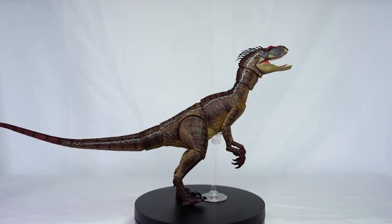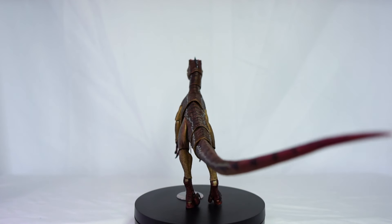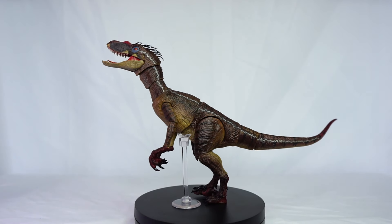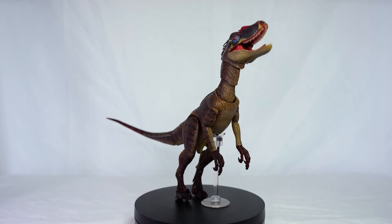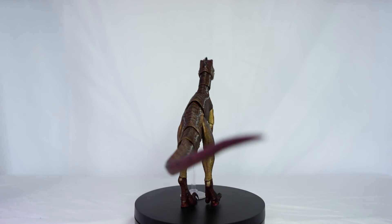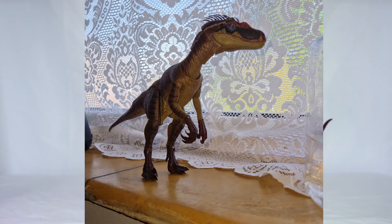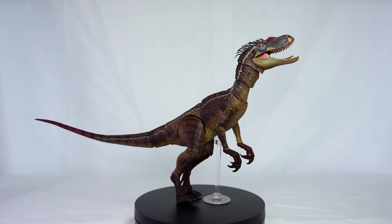Some things I'd like to see improved on this figure for future releases: definitely the stability and poseability without the support stand — it can be a bit of a pain to pose without it. That said, after playing around with the figure for a while I have managed to get it standing in a reasonable pose without the support stand, so it is 100% possible, just a little tedious.